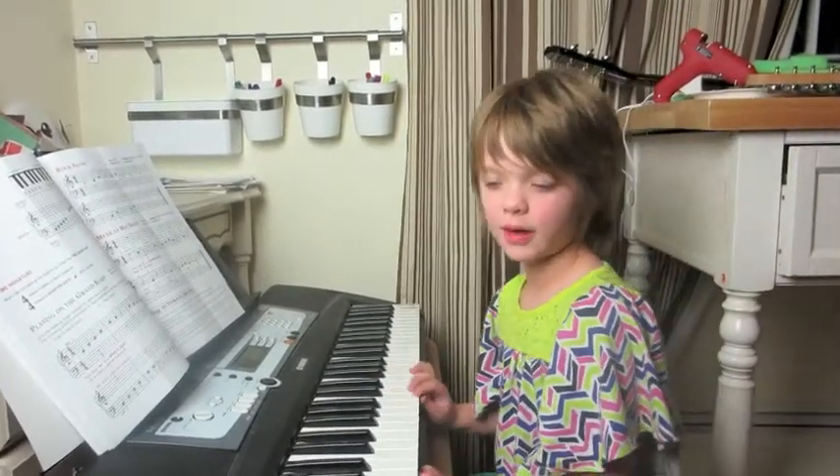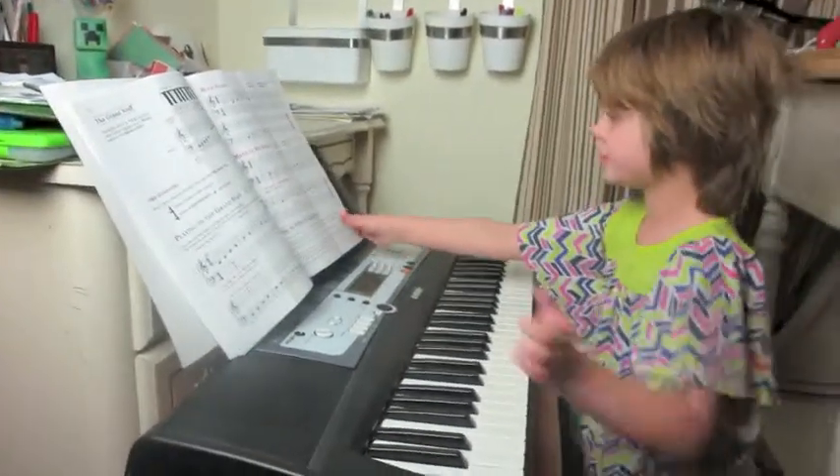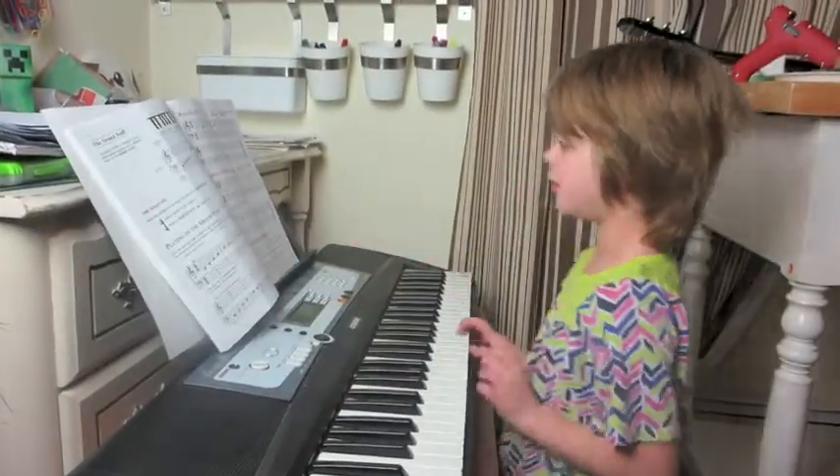Hey everyone, it's Presley at actoutgames.com here, and as you can see, I'm on my keyboard again for some new songs I've learned. Let me get this centered — there we go, now I can see it much better.